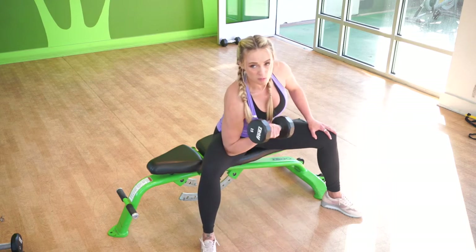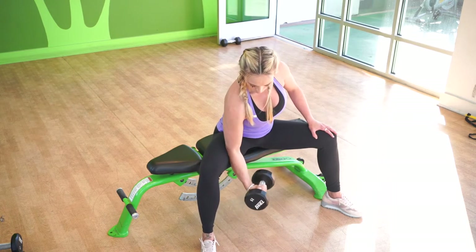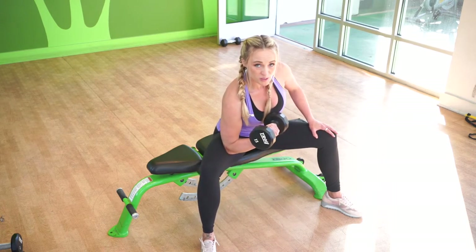And if you want a little bit of forearm action, we can start with a wrist curl into our concentration curl.